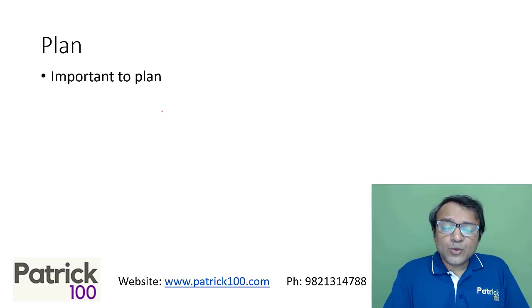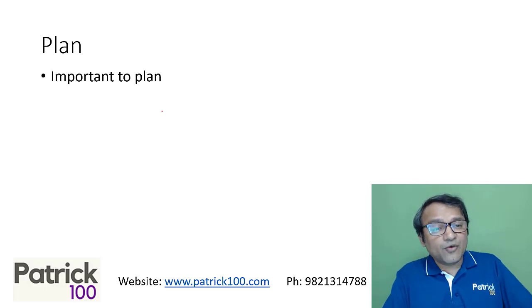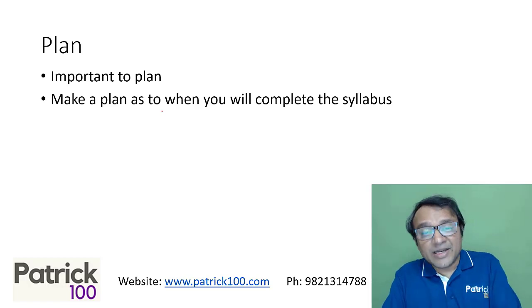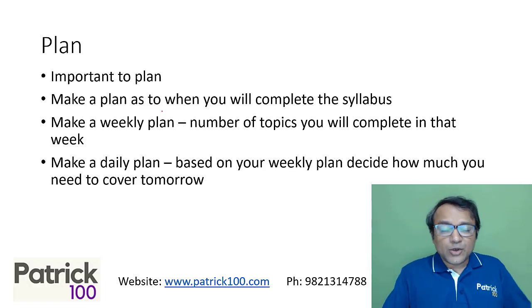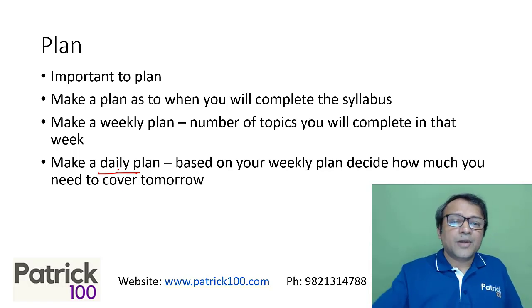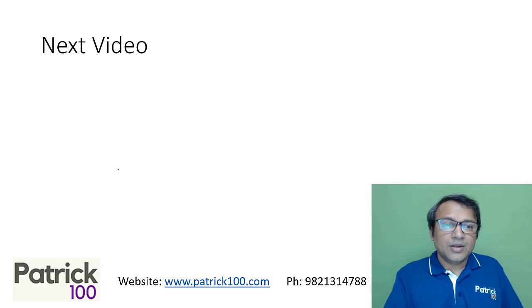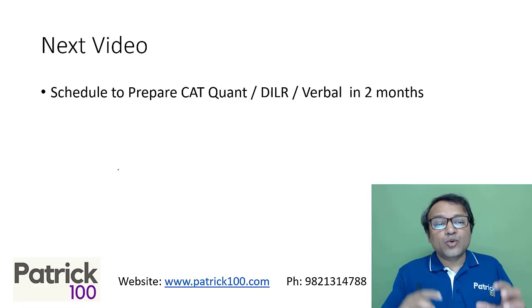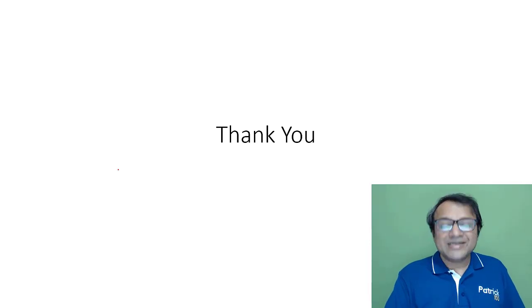It's important to make a proper plan — if you don't plan, your preparation could go haywire, and with only two months you can't afford that. Make a plan for when you'll complete the syllabus, a weekly plan, and a daily plan. Don't spend too much time making plans — your monthly and weekly plans should be broad, while your daily plan can be more detailed. I'll also make a video on how to schedule yourself for the quant, DILR, and verbal sections for a two-month prep. Hope this helps. Thank you.